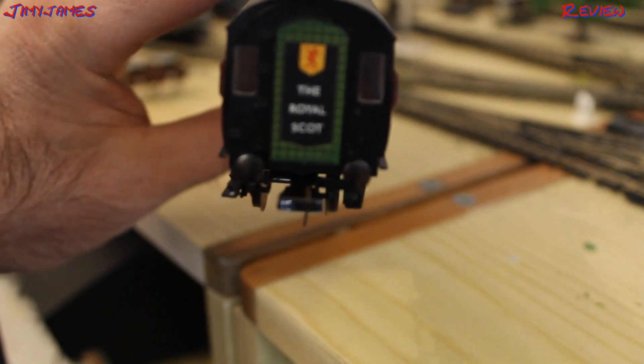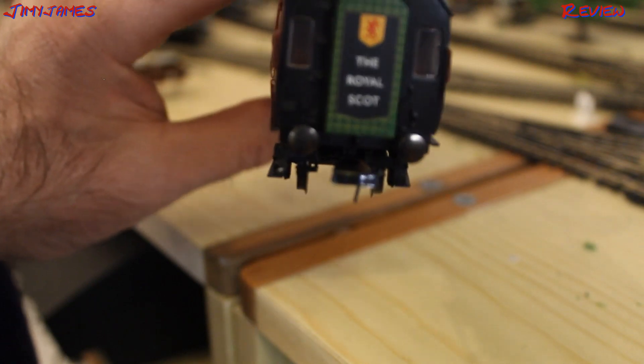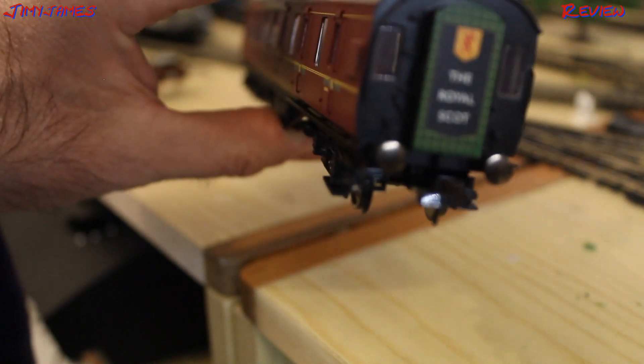Finished! Now I'll give you a quick running session to show what it looks like running around my track with the destination boards and the name plates on them.